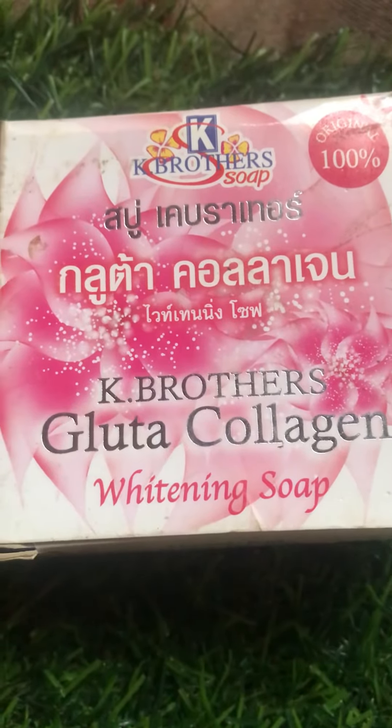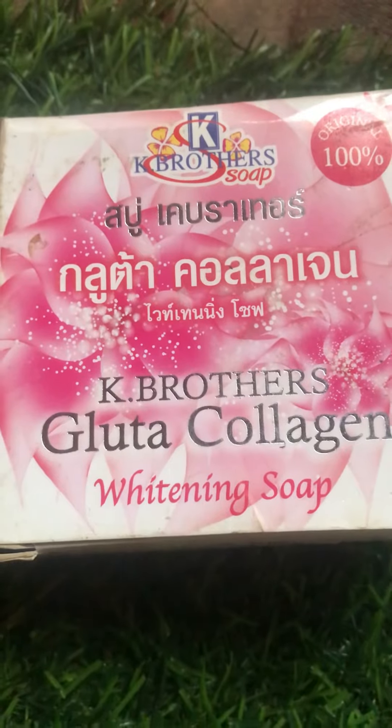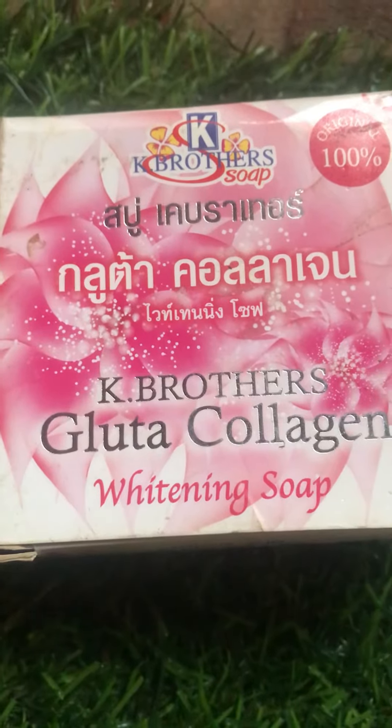Hello guys, so today I'm bringing to your screen the new K Brothers Gluta Collagen Whitening soap. On this channel I do reviews of skincare products — I review skincare products and tell you how to use them so you can get effective results.